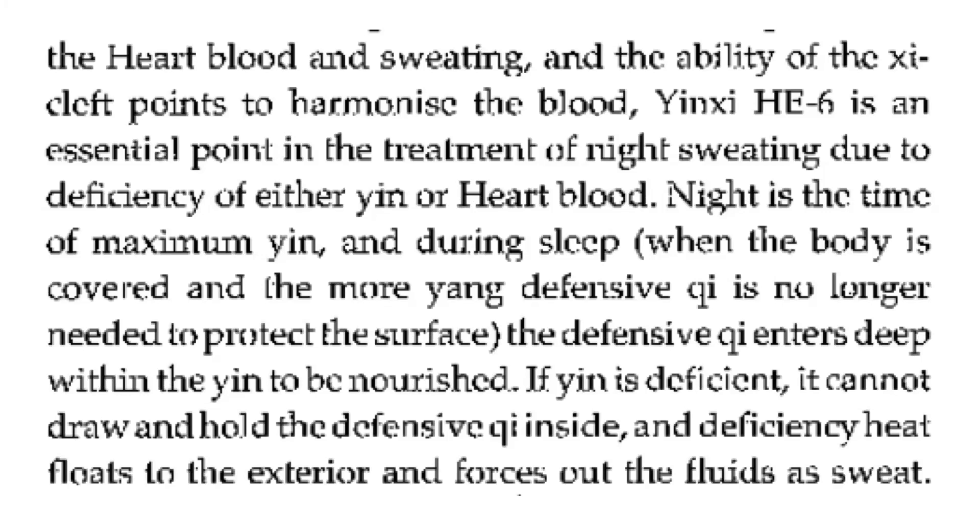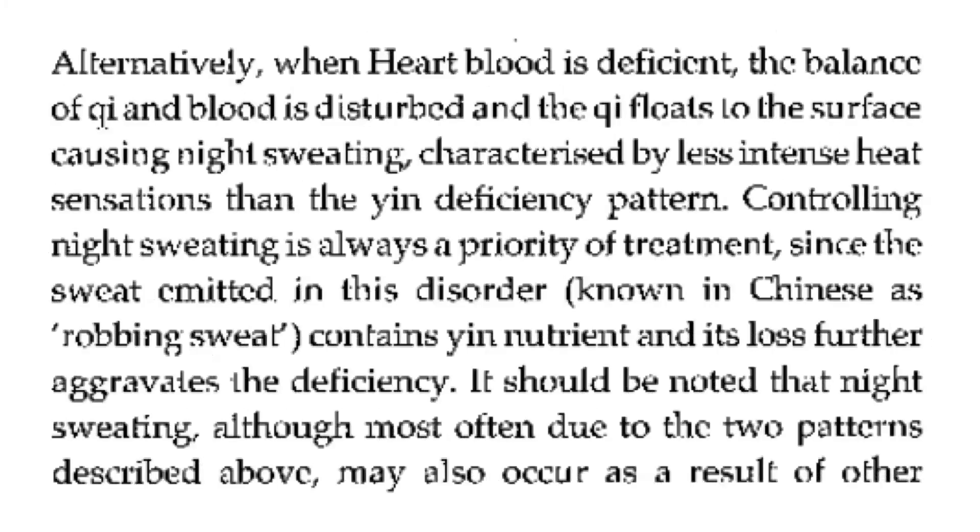Night is the time of maximum yin. During sleep, when the body is covered and the more yang defensive qi is no longer needed to protect the surface, the defensive qi enters deep within the yin to be nourished. If yin is deficient, it cannot draw and hold the defensive qi inside, and the deficiency heat floats to the exterior and forces out fluids as sweat. Alternatively, when heart blood is deficient, the balance of qi and blood is disturbed, and the qi floats to the surface, causing night sweating characterized by less intense heat sensations than the yin deficiency pattern. Controlling night sweating is always a priority of treatment, since the sweat emitted in this disorder, known in Chinese as 'robbing sweat,' contains yin nutrients and its loss further aggravates the deficiency.